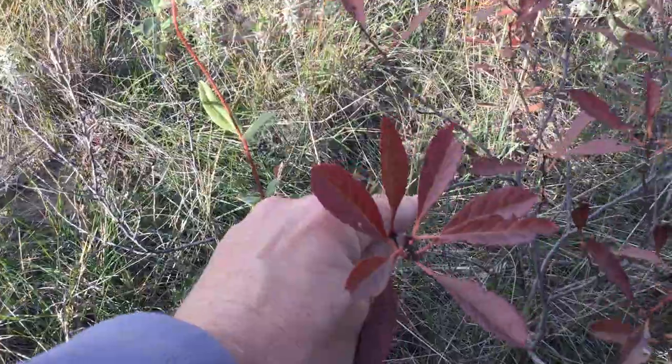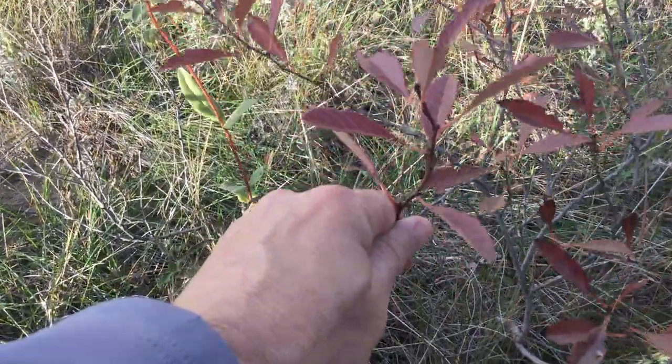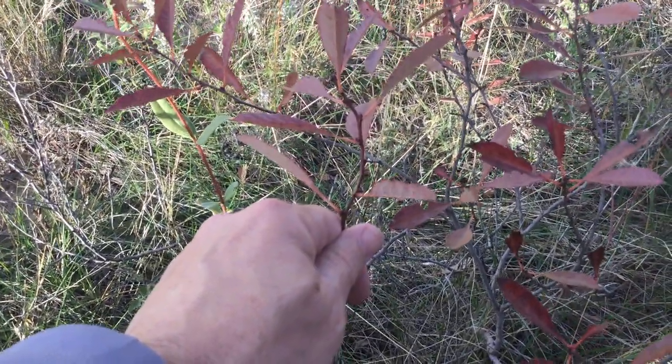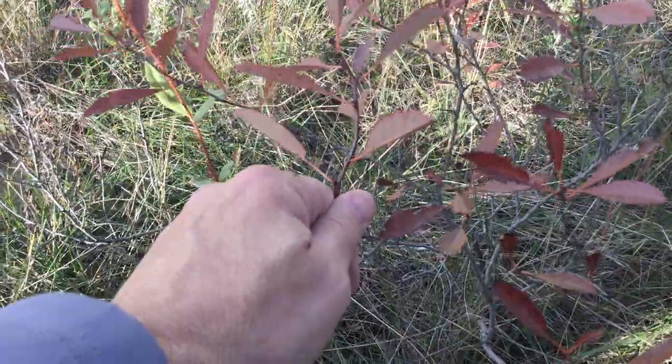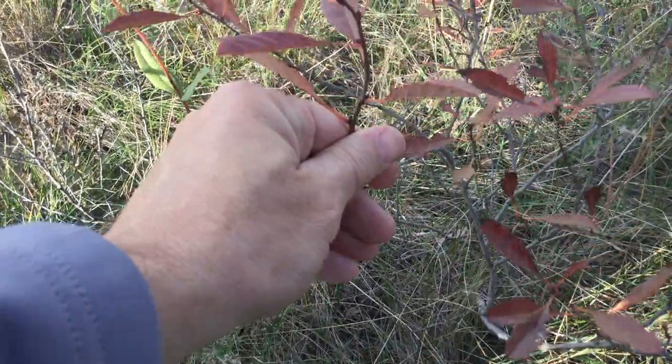We'll see that the leaves are oval to ovate, which means they're a little bit pointed, and the stem starts to get kind of red there. The new growth does towards the end of the season. It's a little lighter colored on the bottom side than the top, and the leaves are alternate.